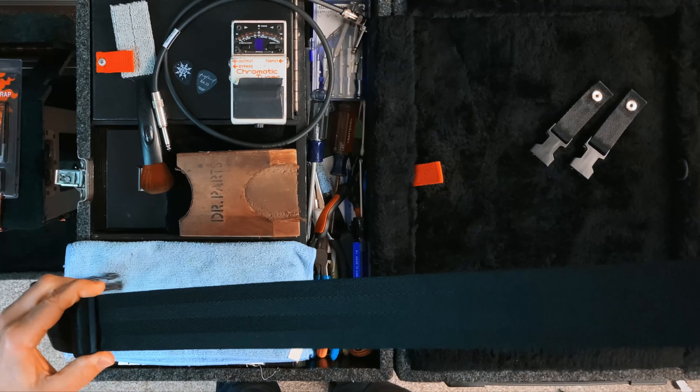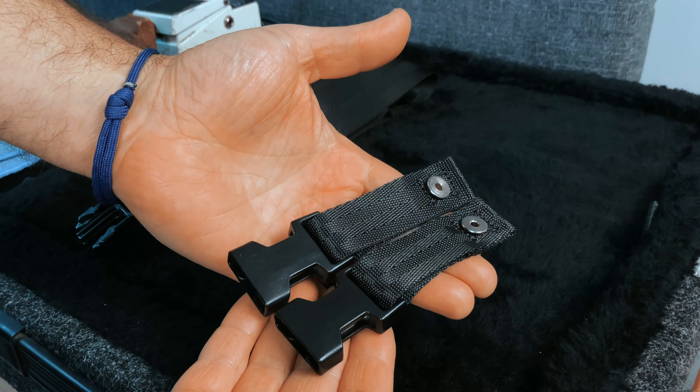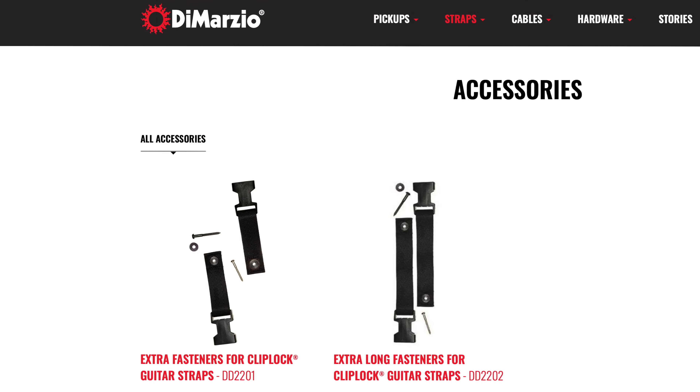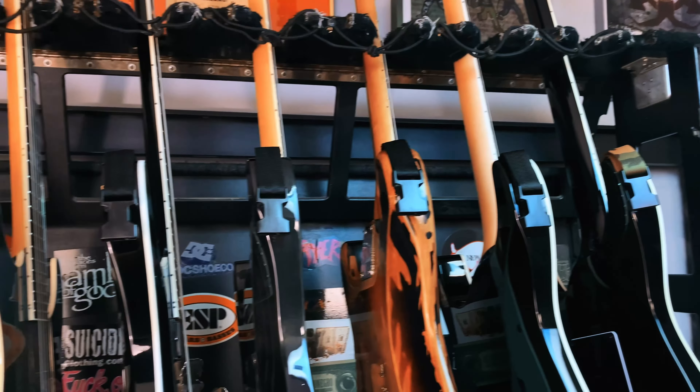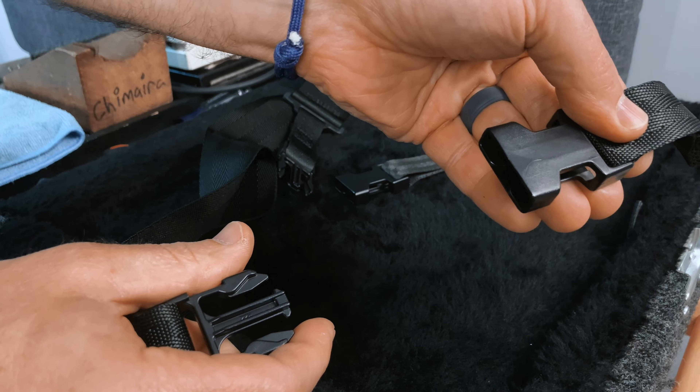The strap itself is adjustable to any length, and the clip end comes in standard size or extra short like John Petrucci uses, and there are even extra long fasteners available too. The heavy-duty plastic clips allow you to easily change from guitar to guitar with a little fingertip pressure. It's the most secure and unique fastening method available to safeguard your guitar.